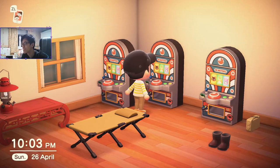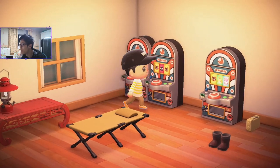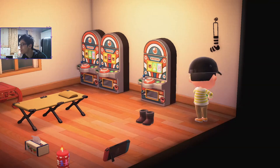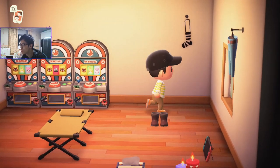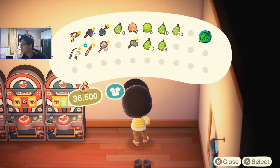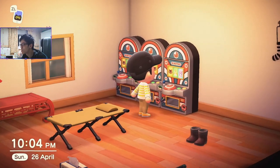Oh my god, this is too good to be true boys. Let me just quickly align these guys as well. Get out of the way, Shu. My dream has officially come true boys. Go away water cooler dude. Hell yeah — this is all I wanted in my life.